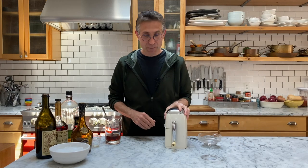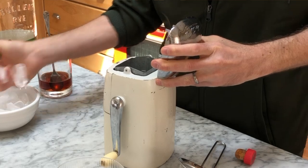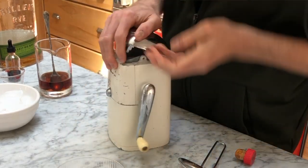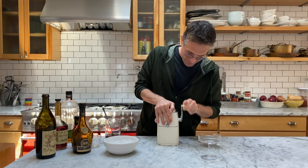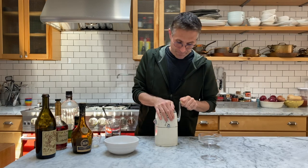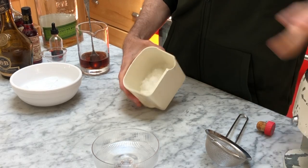Now that is right. Before we can serve it, we need crushed ice. Normally I use a Lewis bag and a mallet where you bash it, but my in-laws recently gave me this cool antique ice crusher and I figured I would give it a whirl. I'm not sure how well it works — but it did work! I think I still like my Lewis bag better, but it seems to have worked.